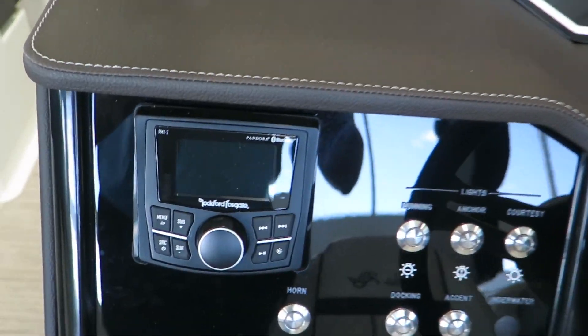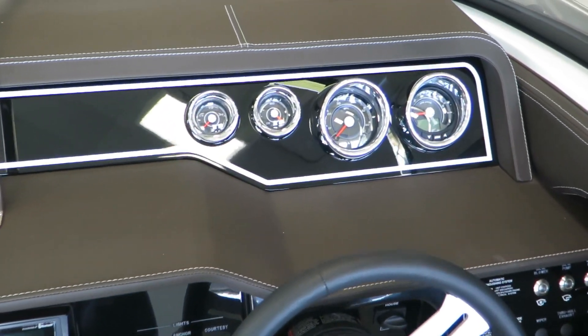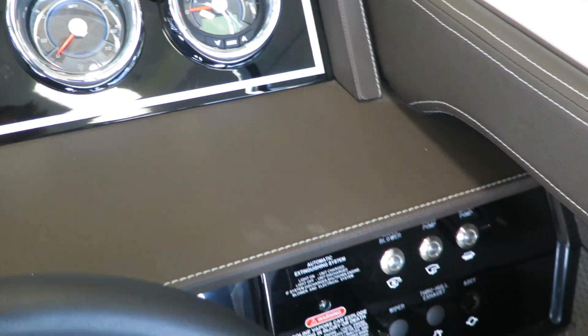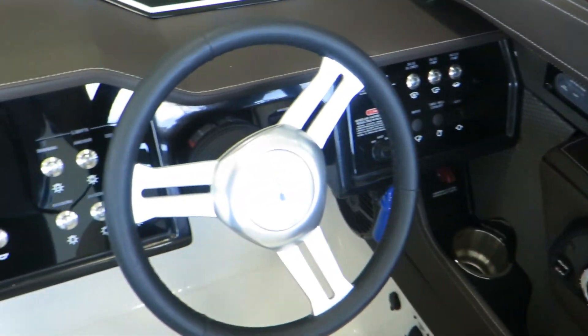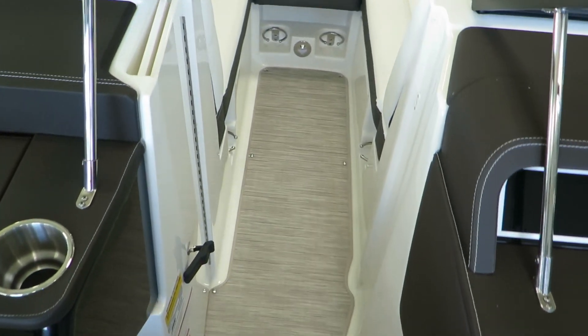This one is powered by Rockford Fosgate audio. And of course, the tachs always look amazing in all of our Sea Rays. This one also has accent lighting and docking lights — the whole nine there.